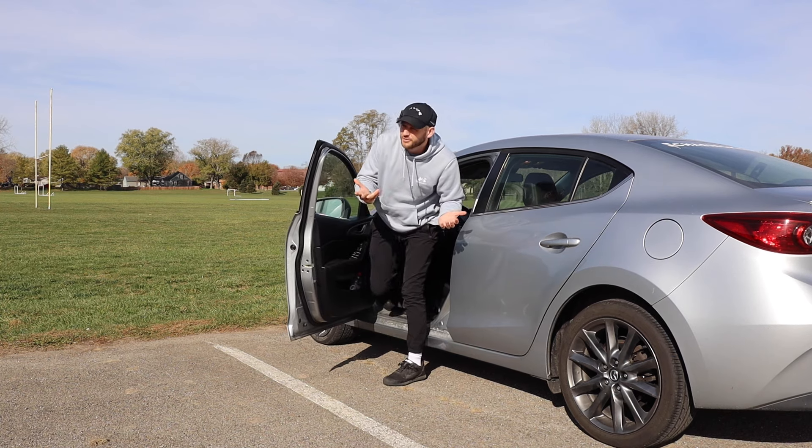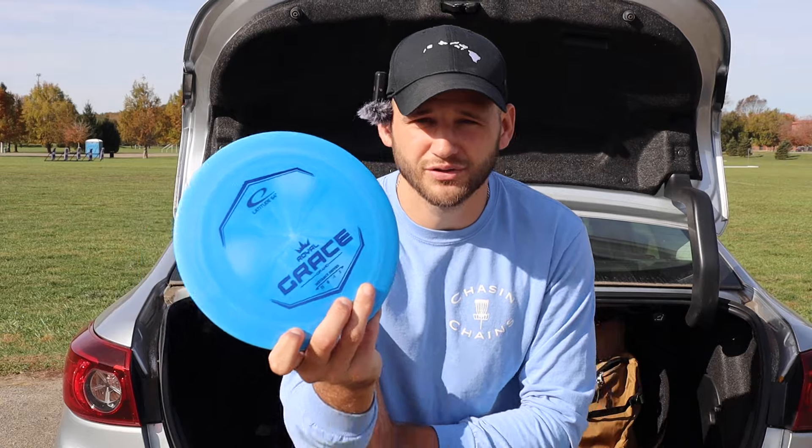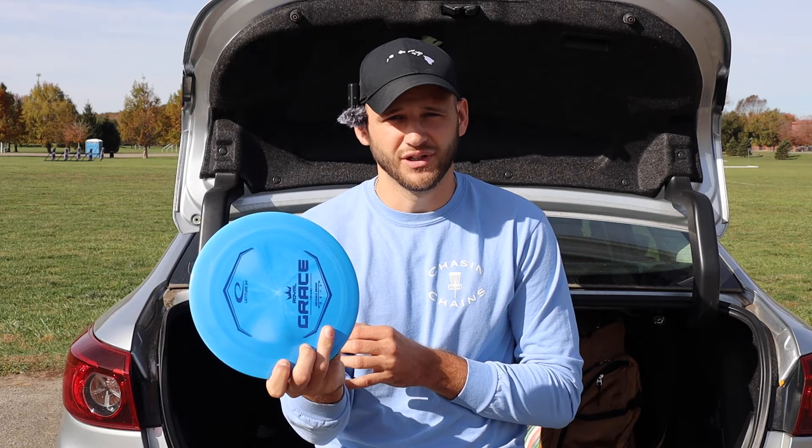This wasn't my original plan, but this is going to have to do. After an hour of driving, it has officially warmed up. So today we're looking at the Royal Grace from Latitude 64, flight numbers 11-6, negative 1-2. A lot of you guys have been asking me to try this mold out, and I just now got my hands on one.